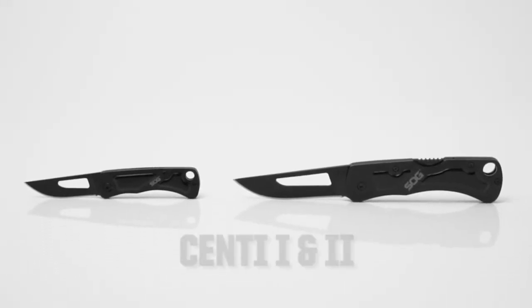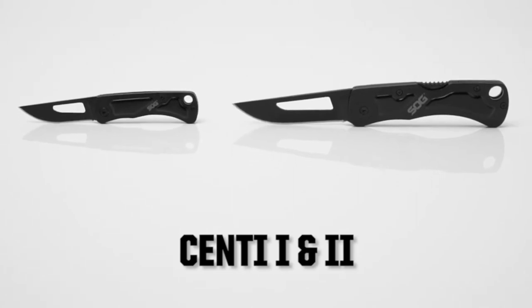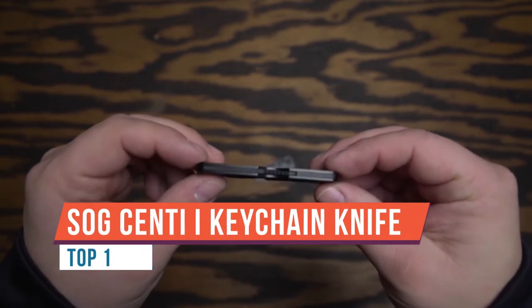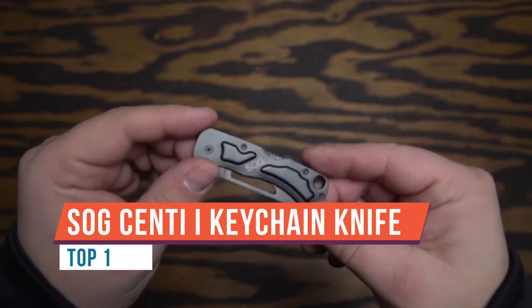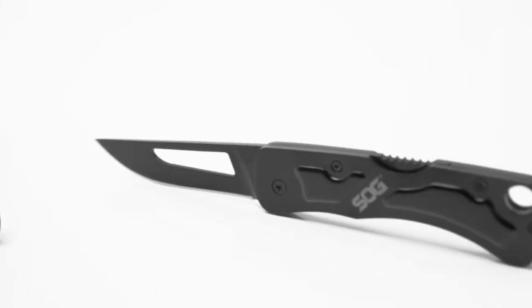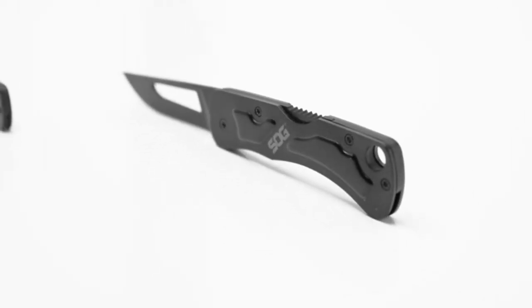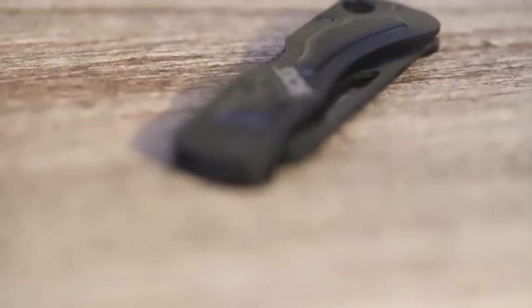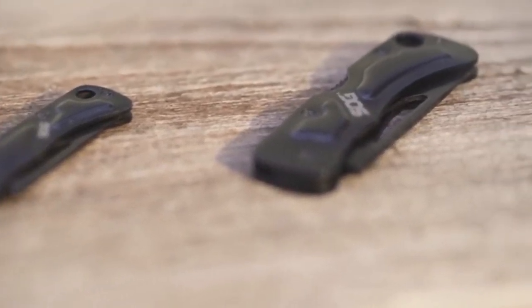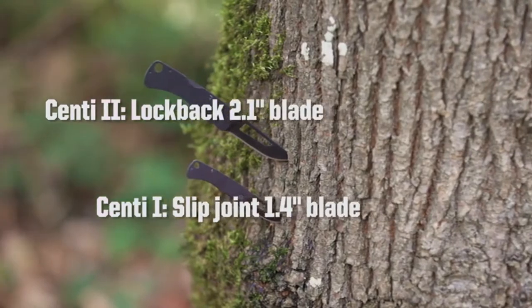Today I'm going to be doing a review on the SOG Senti 2 folding knife. I was looking for a small knife I can carry when I go running or on a hike and I don't want to carry anything big. I picked this one out — it caught my eye. It folds and it has a lanyard loop or a keychain loop, because the packaging says it's a keychain size.